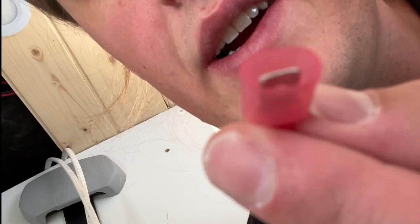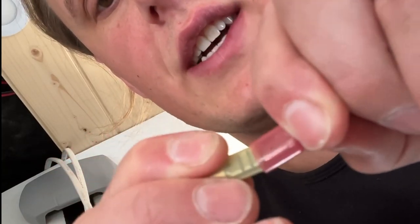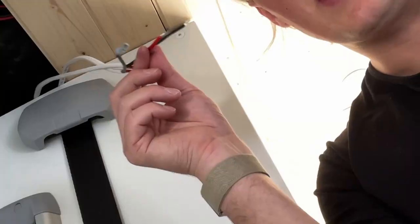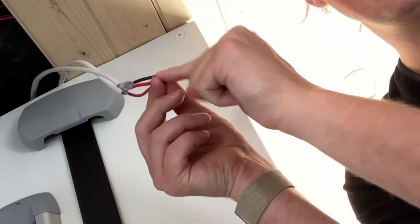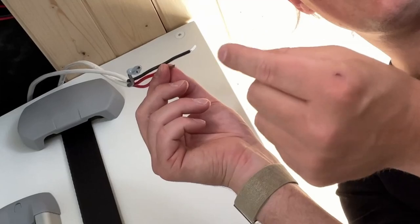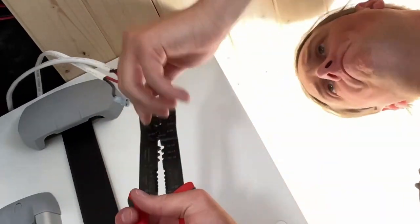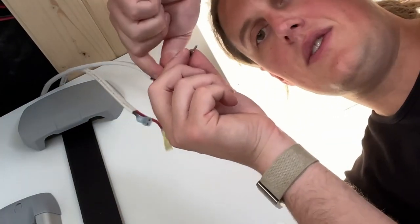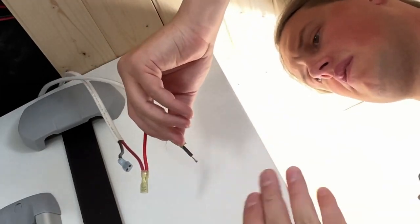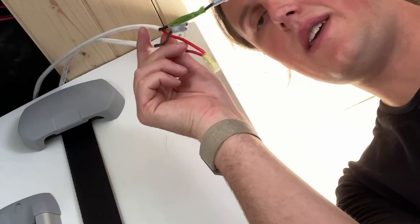This is the male connector with a little piece coming out, and this one's the female connector. They connect together just like that. We're going to take our red wires, one going to the fuse block and the other going to the light, twist those together and crimp on a female connector. And then we're going to put another female connector on this negative to the fuse block. So now we have three female connectors on the wires.